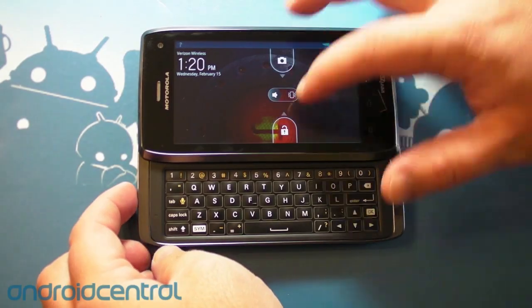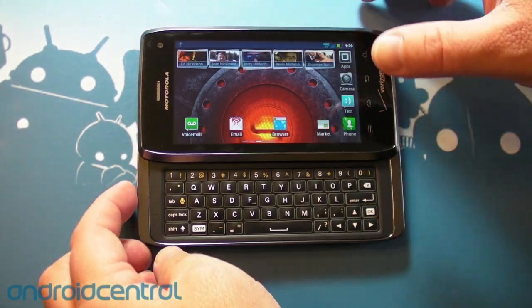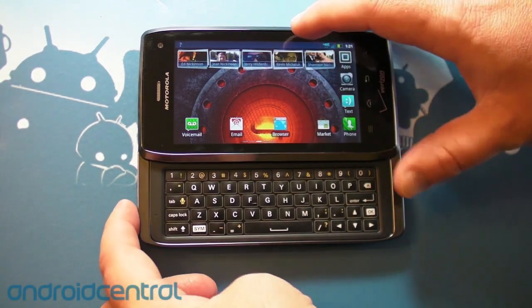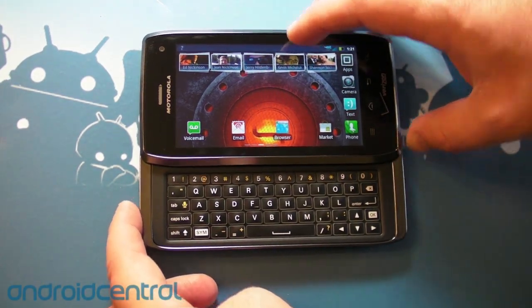Hey there everybody, Phil here for AndroidCentral.com. We are winding down our time with the Motorola Droid 4. We did a hands-on a month ago at CES, so we didn't want to do a whole new one here at the beginning.